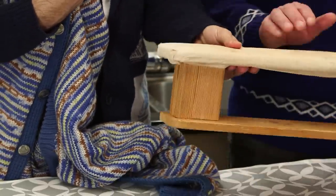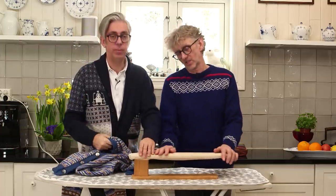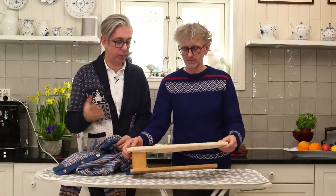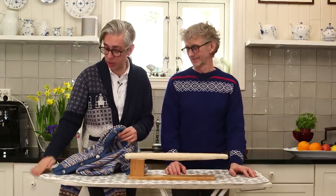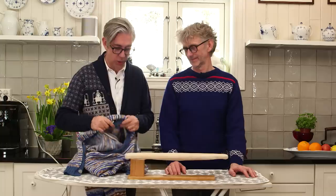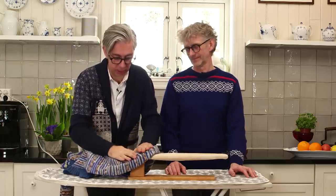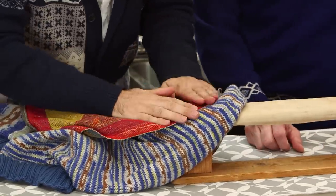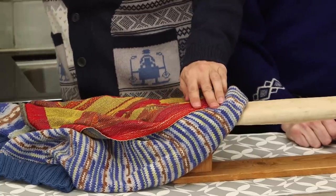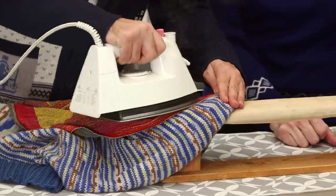To do the top of the sleeve and the armhole, we have this cute little mini ironing board that Arne found in a thrift store — very handy for reaching difficult areas. The process is the same: grab the sleeve, put it nicely over that, grab the cloth, put it on top, then the iron. Let's do that — I like the sound! Press gently and keep going all the way around.